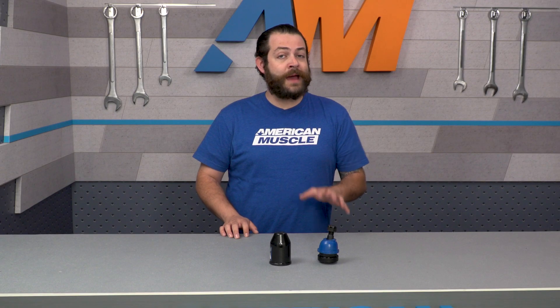Some typical signs of a bad ball joint can easily be characterized by the following: you're going to be hearing some clunking, you might have some bad vibrations, but from personal experience, what I've felt in the past is that the steering wheel has a tendency to travel a little bit too easily.